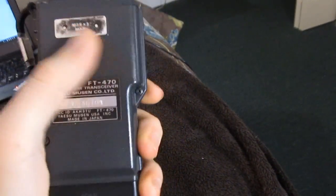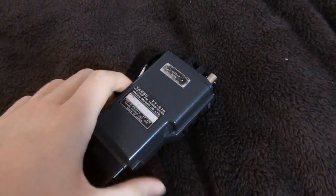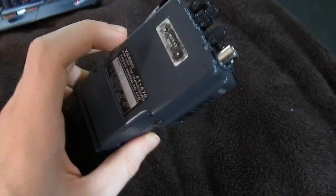The back of the radio is actually made of metal — it's not plastic. This is actually die cast metal, very, very nice. The sides are plastic, and the front's plastic, and the top's plastic, and the battery pack's plastic, but this is actually metal. So nice to have at least some metal on there — I thought that was a nice touch.